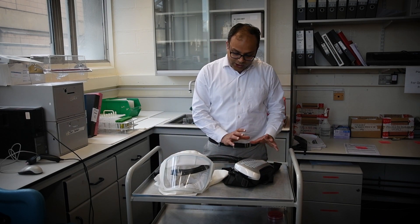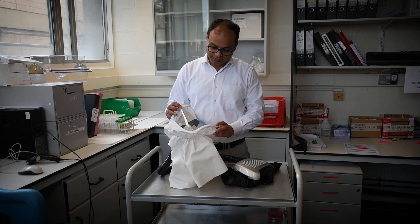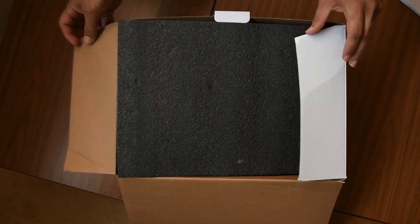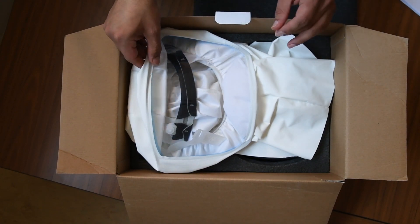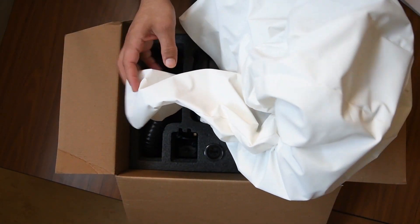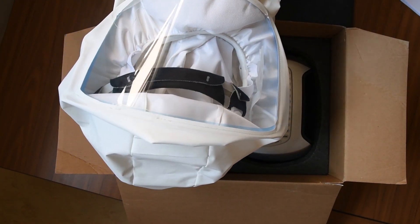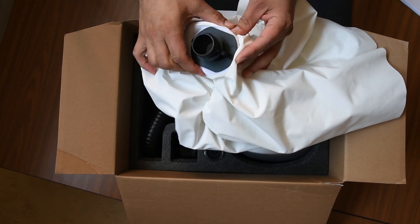In summary, when you are using this properly, this device could be life-saving. When you open the box, the first thing you will see is the hood. You can have a close look at the hood, and this is the attachment for the tube.